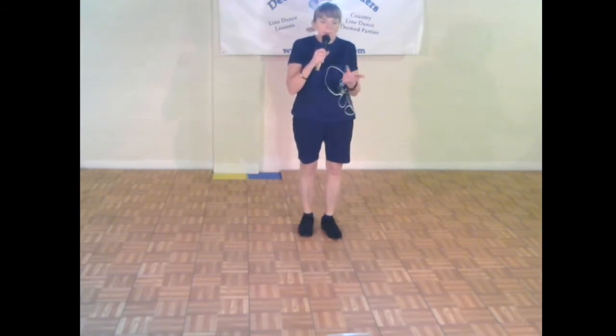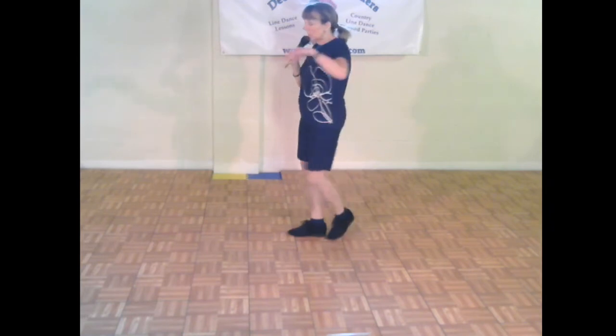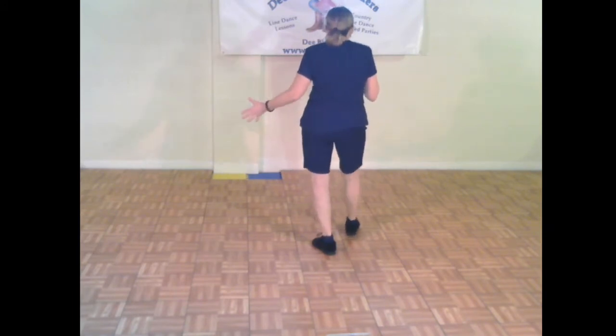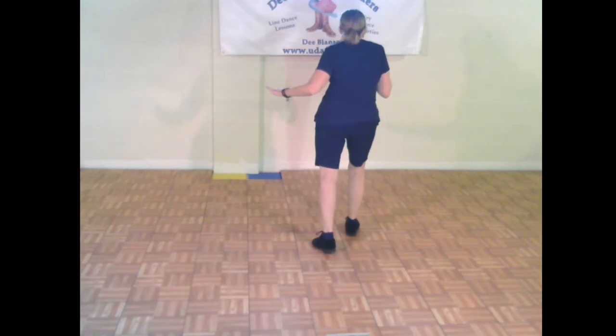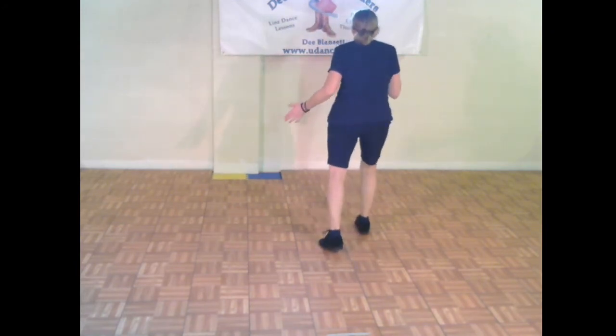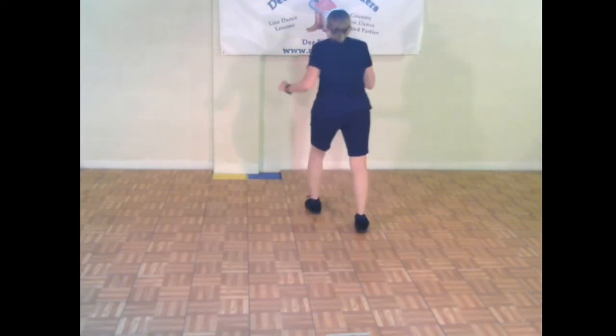We have to finish the dance with some shimmies, so face forward and look at me. You'll be at the back wall. For the last eight counts, I give you your own choices. You can stomp the right foot forward and then shimmy your shoulders and touch. So you're stomping on count one, shimmy for two counts — two, three, tap four, five, six, seven, touch eight.